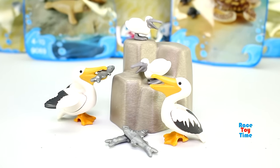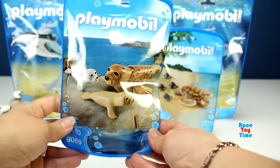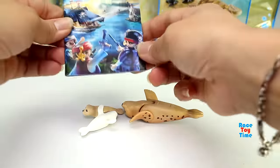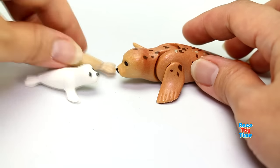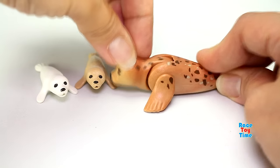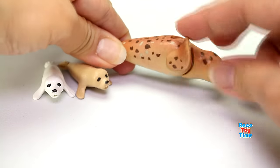So that's the Pelican family. Now let's check out the seal. This comes with one big seal and two baby seals — these are very cute. The head moves up and down, and the flippers move too.